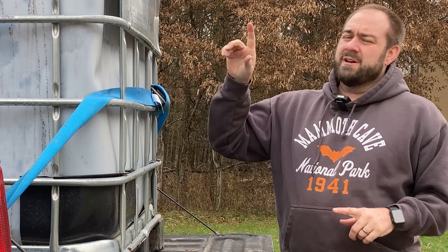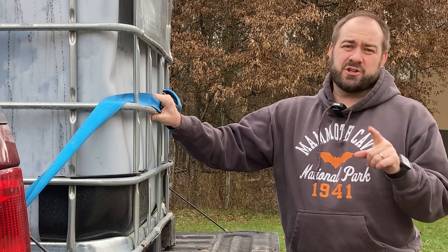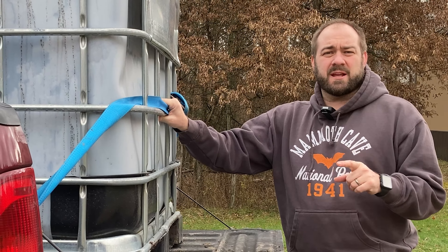Hi, Chad here with Purple Collar Life. In today's video, I'm going to explain to you how I get these IBC totes for cheap — really cheap. So stay tuned, I'll explain that all to you.